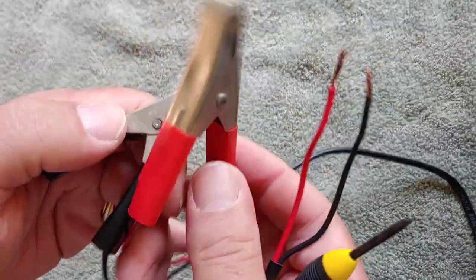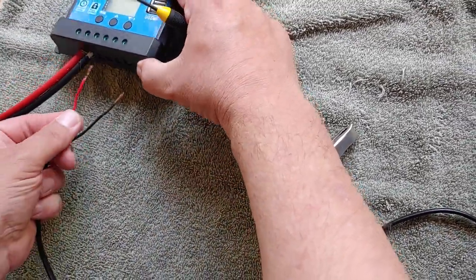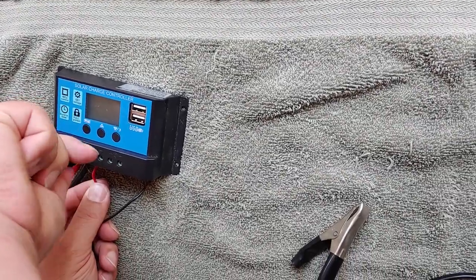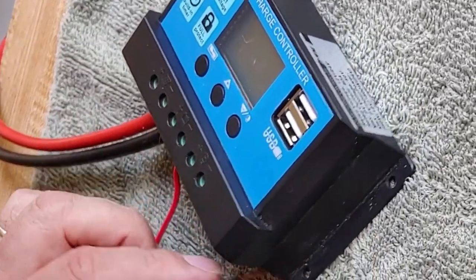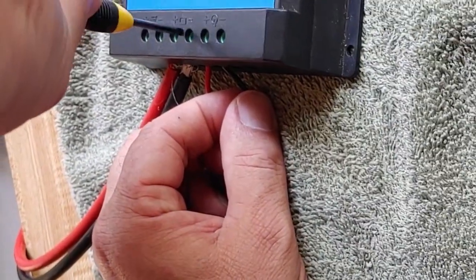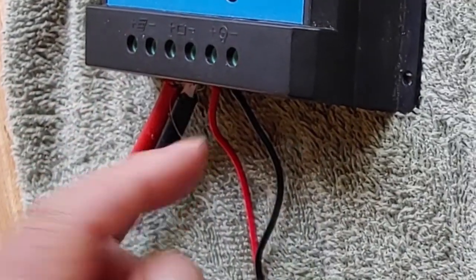So we're going to take our connectors, our little wires. These are a little different because they go to the battery, but we're going to do the same way we did before. We're going to make sure they're nice and turned. We're going to put the positive into the positive, right in there like that, and then we're going to tighten it down really, really well. Then we're going to take the negative and do the same thing — put it in there, right in this little hole right there, and tighten it in. Positive and negative are both in.